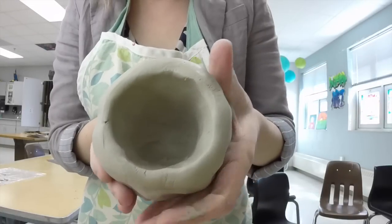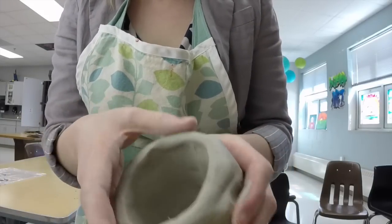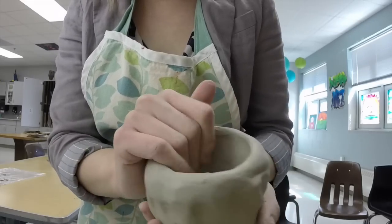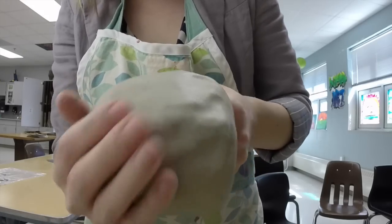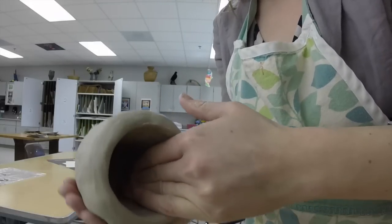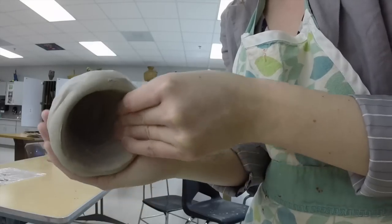If we look here at the top, these edges are starting to get kind of cracked. So before they get too bad, I'm going to smooth them over with my finger. Anytime you start to see cracks, you want to smooth it right away so that they don't become a bigger problem. I'm going back towards the bottom and start pinching, smoothing it with my hands, kind of moving around in a circle with the same amount of pressure, and slowly moving upwards towards the edge of the pinch pot.